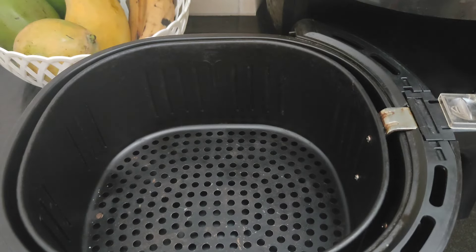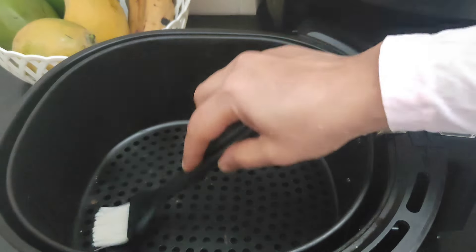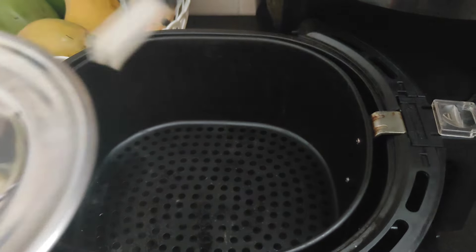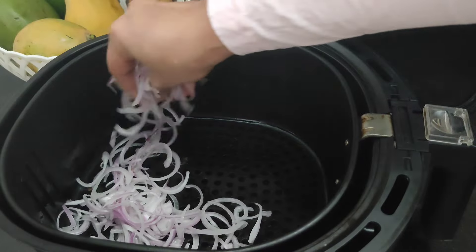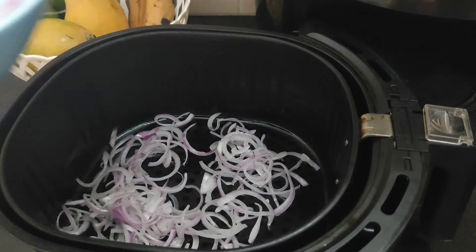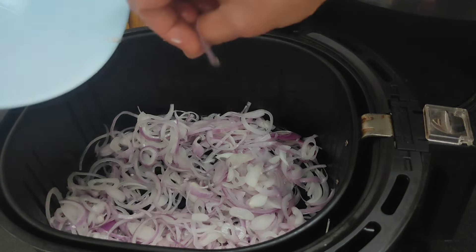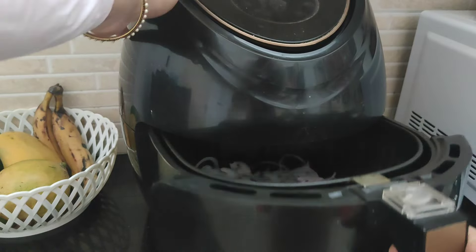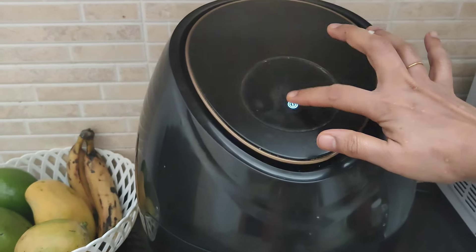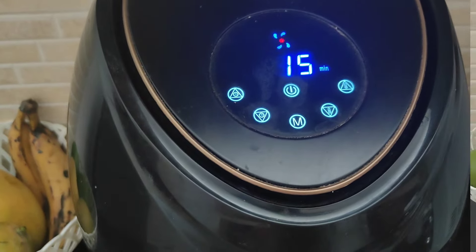Set it to 180 degrees. Use the tray and put the mixture into the pan. It will get very dry, so put it in the pan and let it set.